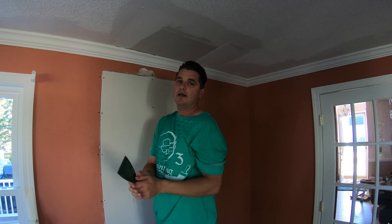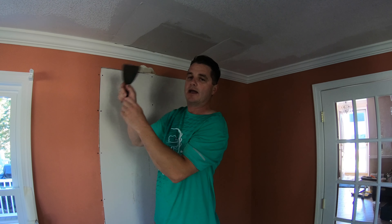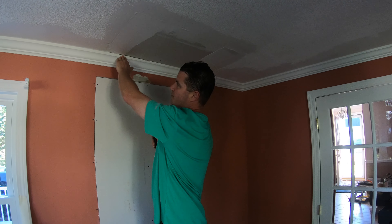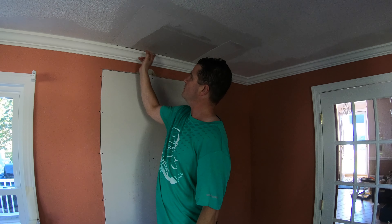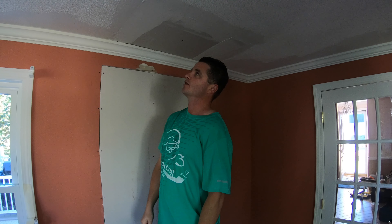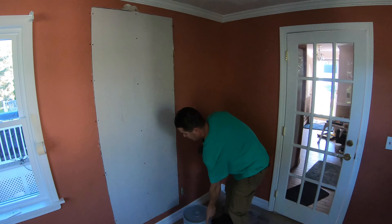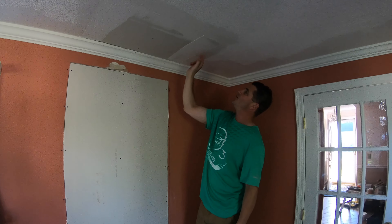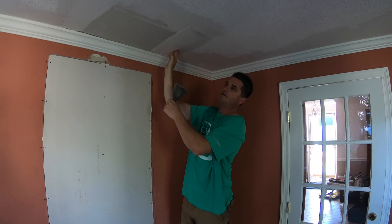We also have a void in the top of the crown and the drywall, and you can't really get a screw back there and you really don't want to caulk it either. So what we're going to do is tape off the crown and pack as much hard-setting mud behind there to fill that gap, because if you don't, there's more chance of it cracking. I have my four-inch blade here.